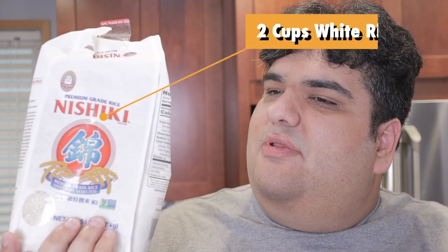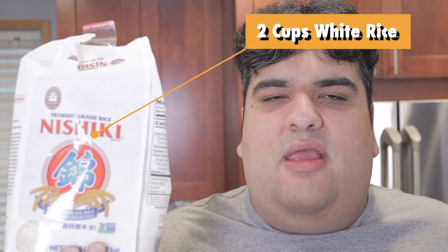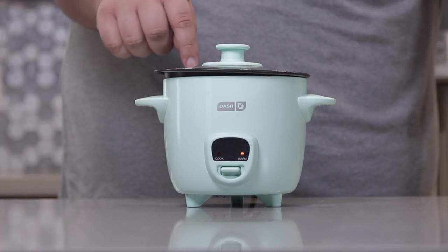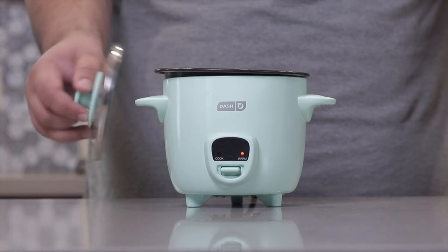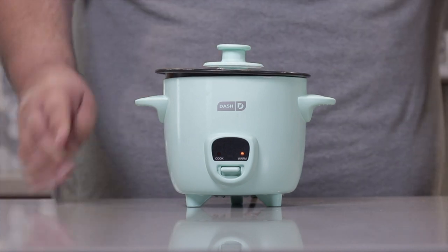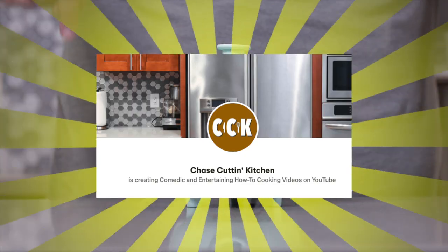First thing we've got to do: make sushi rice. Grab two cups of medium grain white rice and put it in a rice cooker. One problem — my rice cooker only holds one cup. I've been meaning to get a larger rice cooker, but money's a little tight, so go support me on Patreon. Link will be in the description.